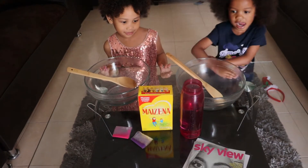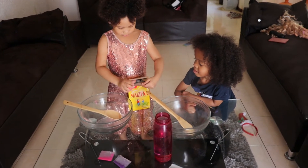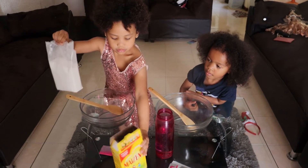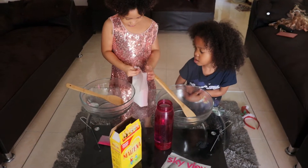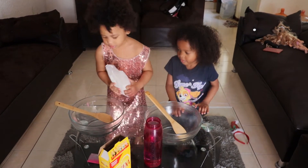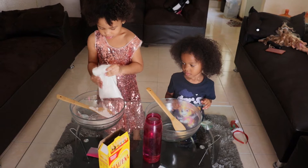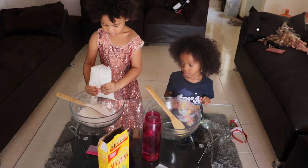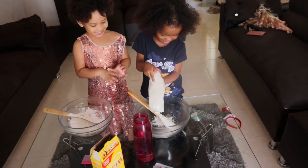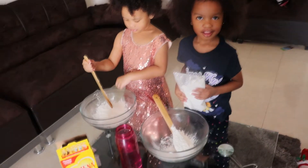So first, get the Maisena. Open the box. Put some in your bowl. It's open already. And then Princess, I give to Princess. More, Princess.